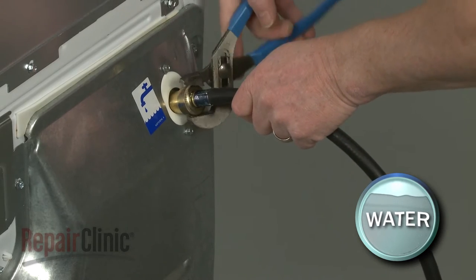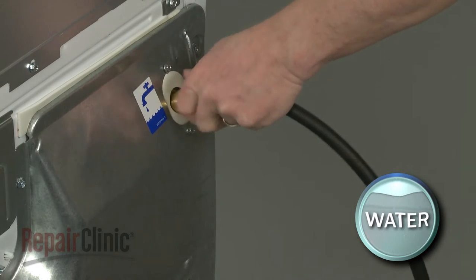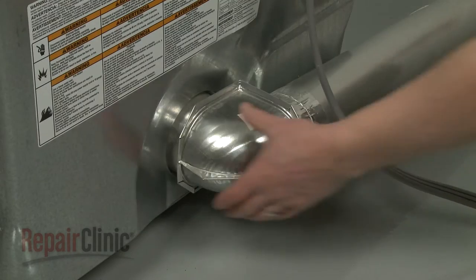Remove the cold water supply line from the inlet valve. Be prepared for some water to spill. Detach the venting.